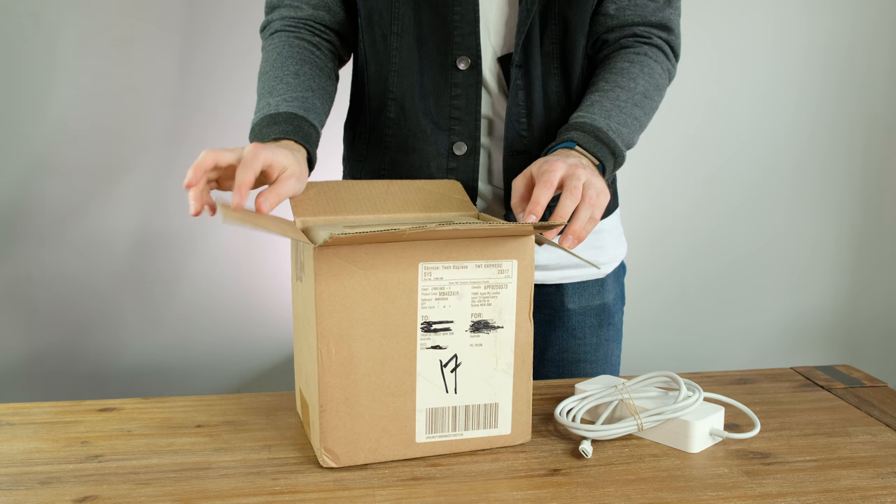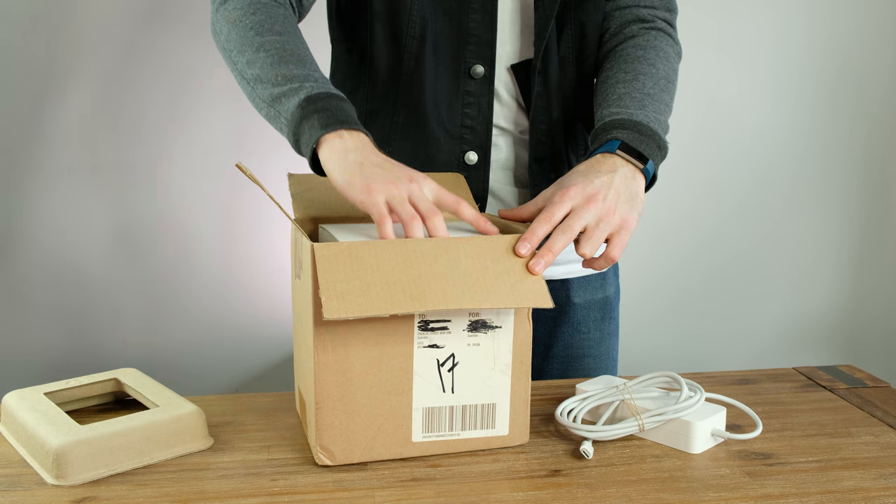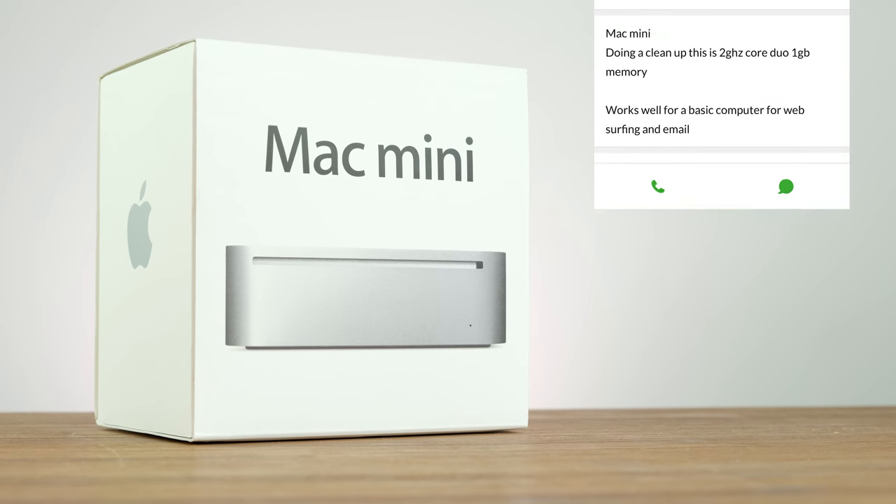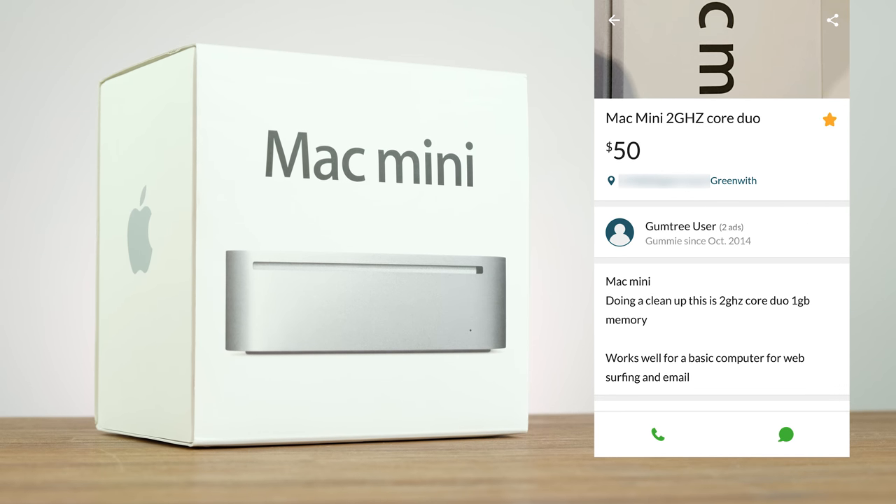Welcome back to another video. In this one we're taking a look at this $50 2009 Mac Mini that I picked up today off of Gumtree. It was a bit of a drive but for the price I believe it was worth it.